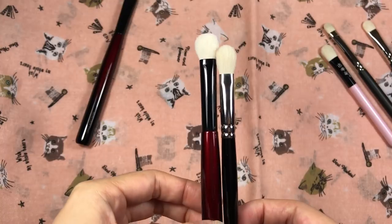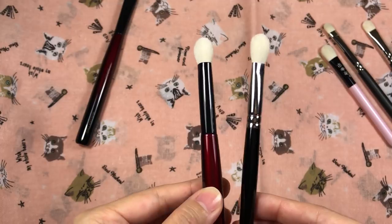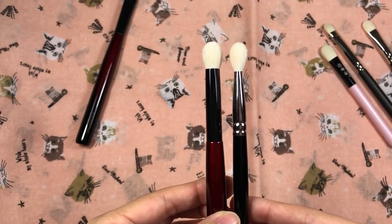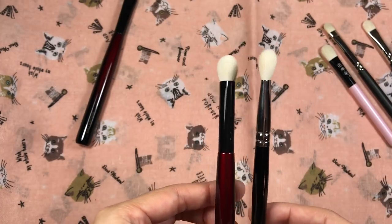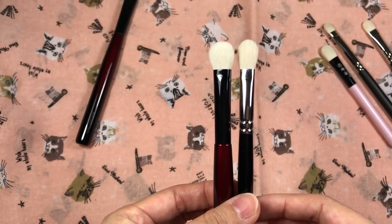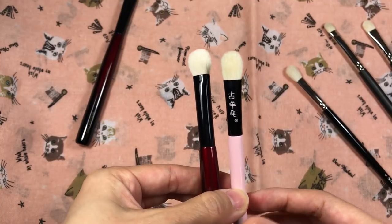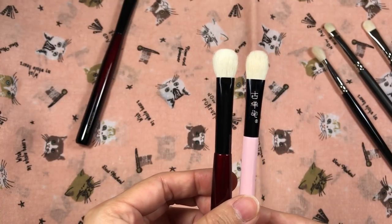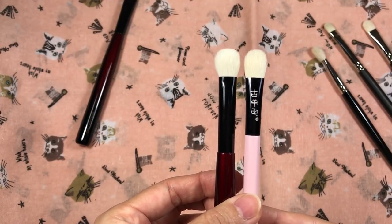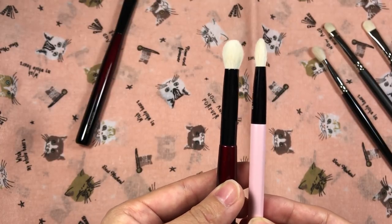Compared to the Hakuhodo J5523 on the right, it's about twice the thickness. In the profile view, the hairs on the J5523 are a little bit longer. Comparing it to the Koyomo Nadeshiko Pink Pearl flat eyeshadow brush, the front looks kind of similar — more similar than the J5523 — in terms of hair length, but in profile view it's about three times the thickness.